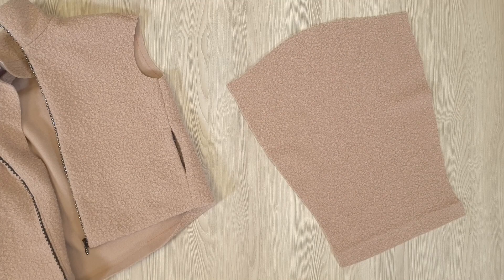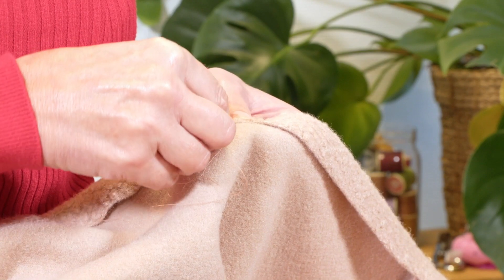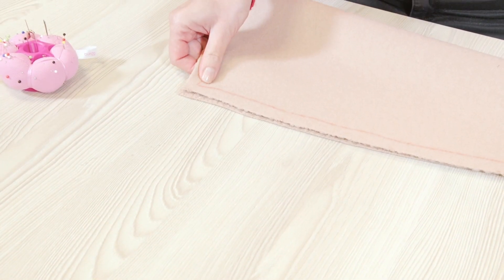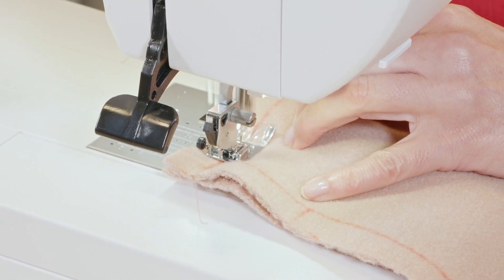Now the fourth step: the hem and sleeves. I fold the jacket's hem allowance towards the wrong side of the fabric as I press it, then sew it with loose stitches by hand. I fold the sleeves in half, pin the allowances, stitch them starting from notch 3, and press the seam open.